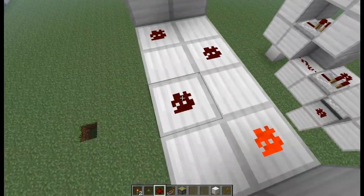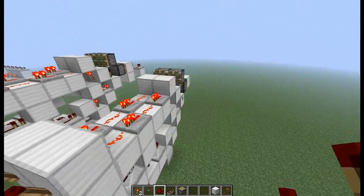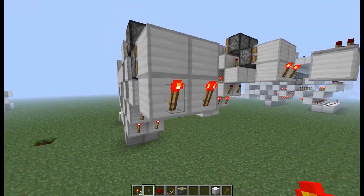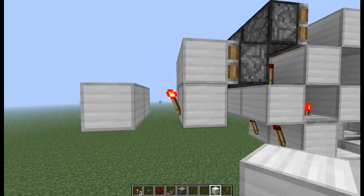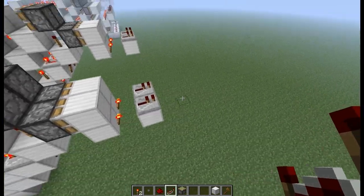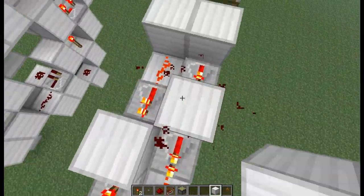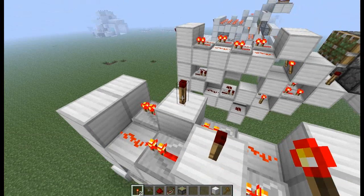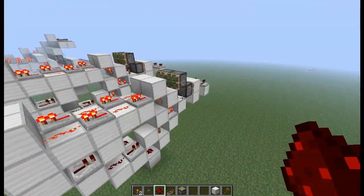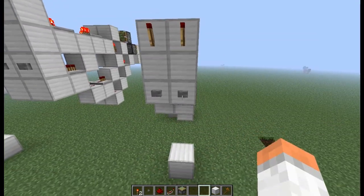Now all you want to do is alternate from redstone dust to repeaters, and your thing is almost done. This last part is actually just creating the output for the back of it. This is just if you want to string it straight out. And you can use that output, or if you just want to use what's readily available to you in the back, you can just string those out.